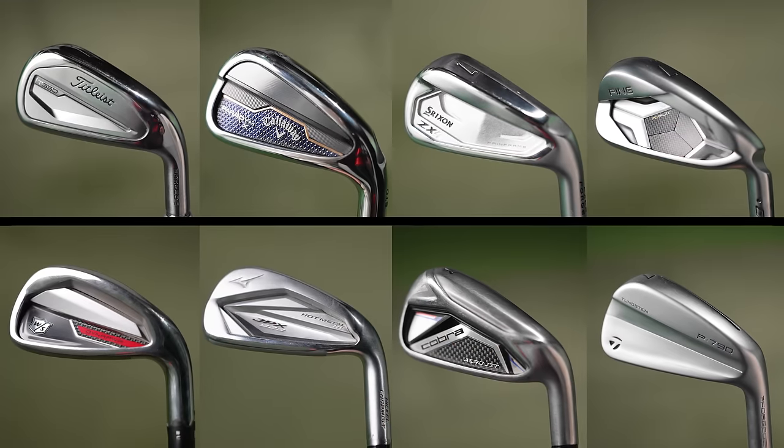You asked, I listened. I brought in one of my buddies who's a high handicapped golfer. He's going to be hitting the game improvement irons to see how his list compares to mine. Let's get into it.